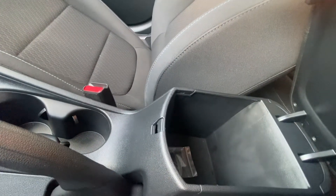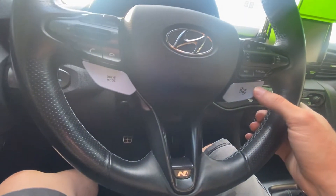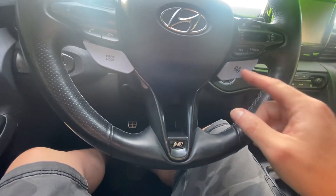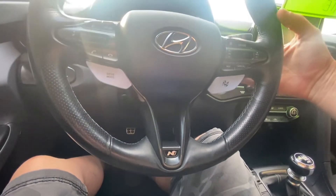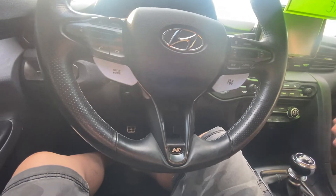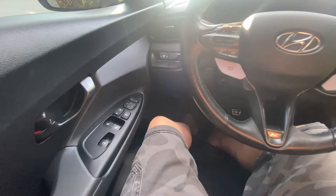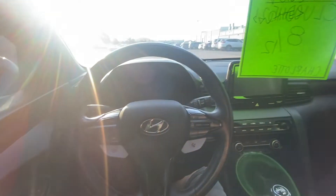Quite a decent little box there. It's got — not quite paddle shifters — but these actually put it into race mode and there's also a drive mode here. There are no paddle shifters on this car because it is a manual transmission, so keep that in mind. If you cannot drive manual, do not buy this car. She is a pretty car — I will give it that much.